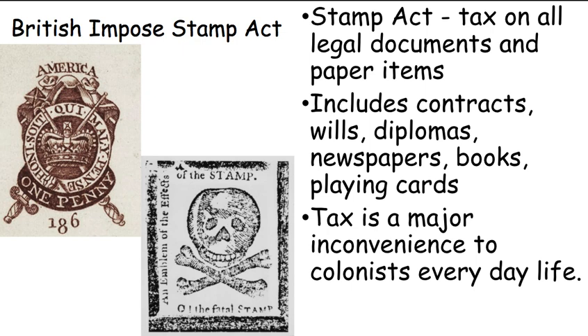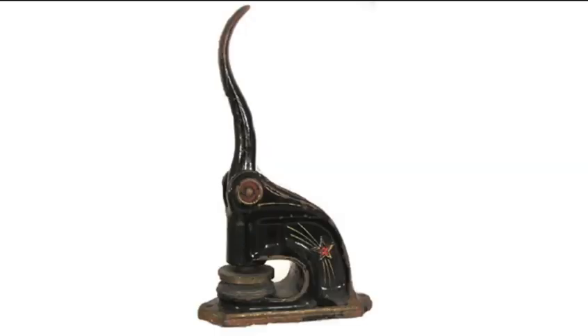What about official legal documents? You have a child, you need a birth certificate. Someone dies, you need a death certificate. You want to start a business, you need a contract. You finish school, you want a diploma — that's a legal document. Any sort of legal document, let's slap a tax on that. And those documents won't be official unless they have the stamp.